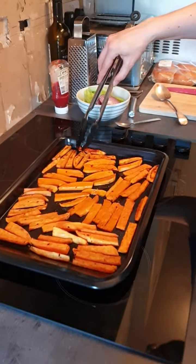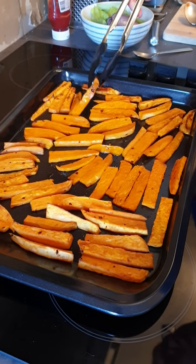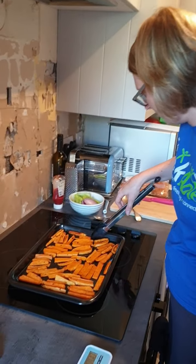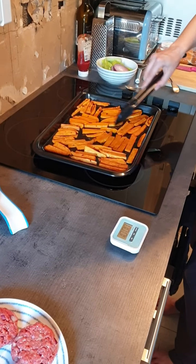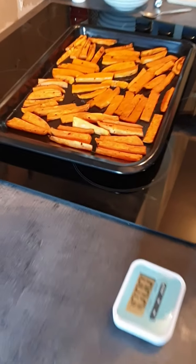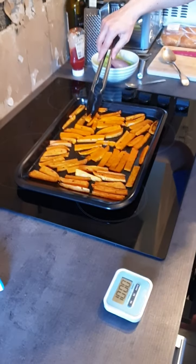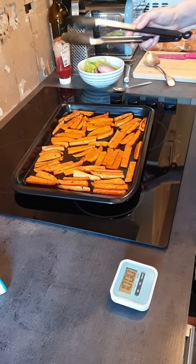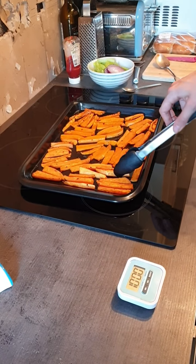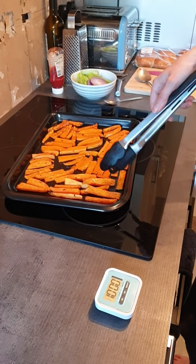The 15-minute timer has gone off. I've taken the chips out of the oven and I'm carefully using the tongs to flip them over — I've done half of them already. Just flipping over the other half so they cook properly on both sides. As you can see, the top side I've just turned over is not as crisp as the other side because they've started to cook. I'm going to put them back in for a further five minutes, and then we'll add the burgers as well.